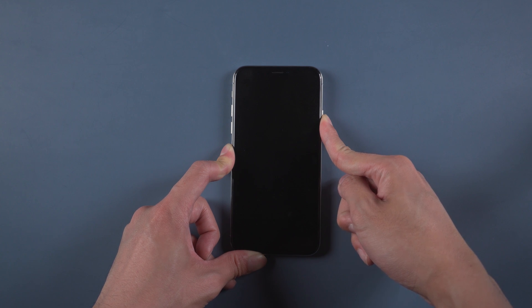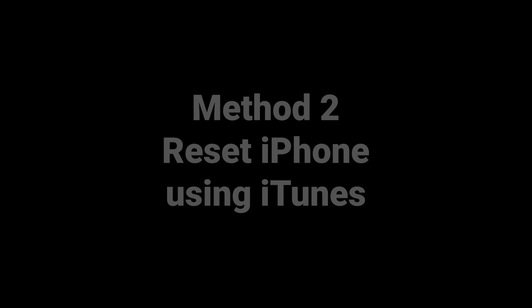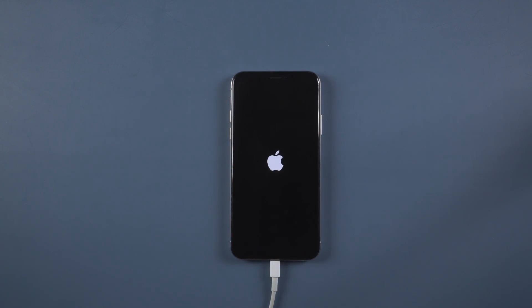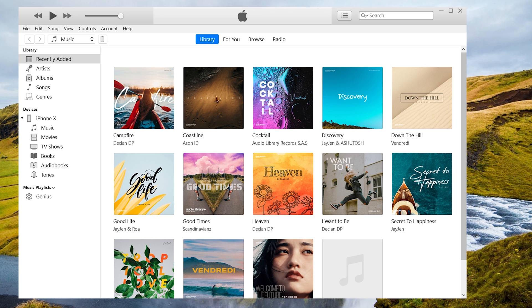If it doesn't work, then you can try Method 2: Reset iPhone using iTunes. Connect your iPhone with a lightning cable, then open iTunes and tap restore iPhone.